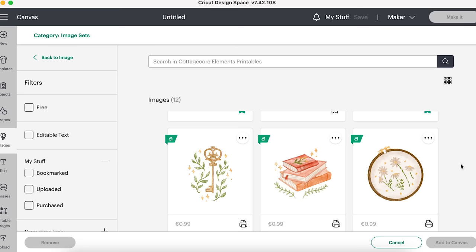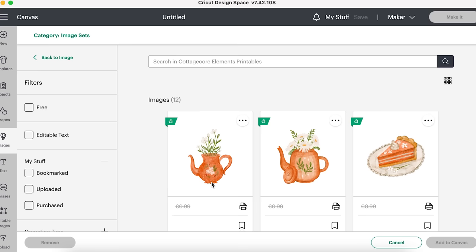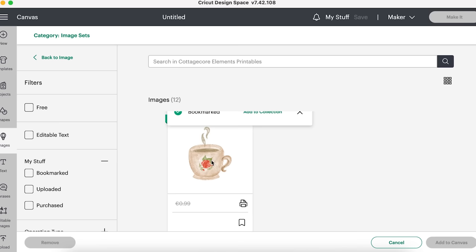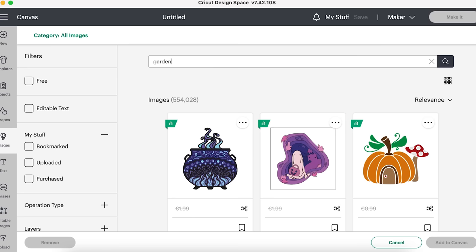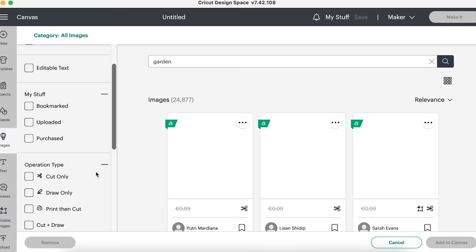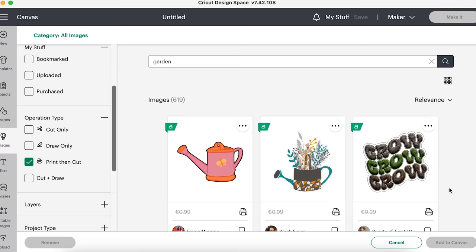What I love about stickers is you get all that lovely detail. If you're just doing vinyl, you're only going to get an outline — but with stickers, you keep all that lovely watercolour, painted detail. Another level of creativity unlocked! You can also go to images and search for anything — I'm going to type in 'garden.' On the left-hand side under operation type, select 'print then cut' — these are all the images basically for stickers, and you can see the outline showing where it will be cut.